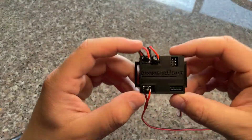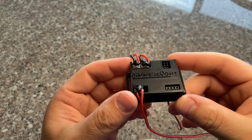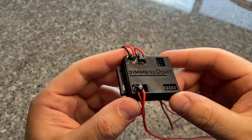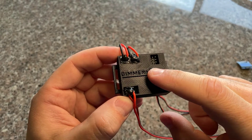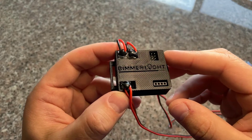I just wanted to run through the Bimmer Light real quick and talk about this little module. This is the case I made for it. Inside is a custom designed and built circuit board to handle all the programming and code that we need.